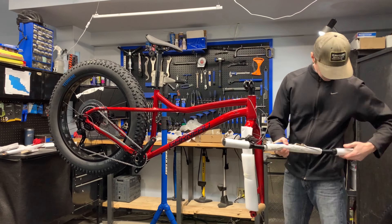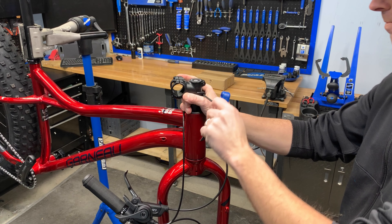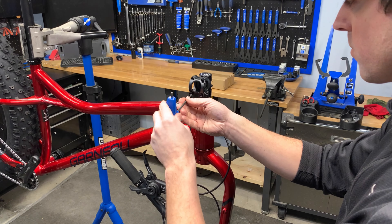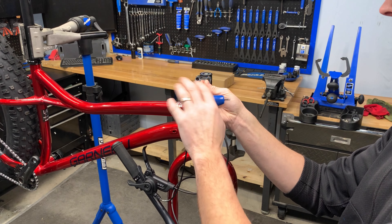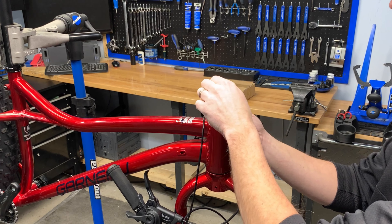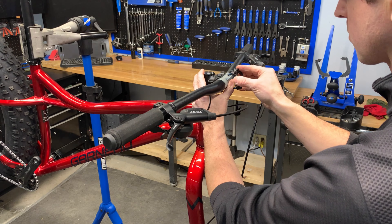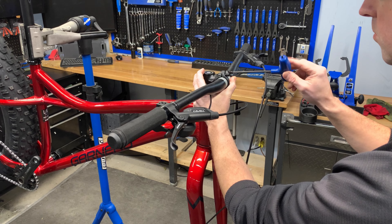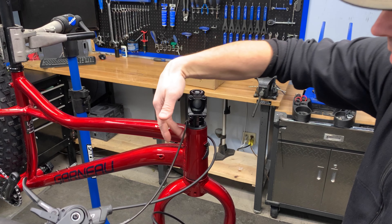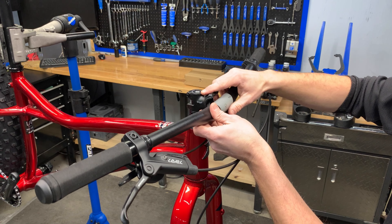Once you get the bike in the stand, go ahead and finish removing all the packaging. From here, you want to get ready to install the stem and the handlebars together. Pay attention to the gear shift cable — align the fork and the stem together, and make sure you don't get the gear cable caught behind the stem, like I'm about to do right here. I was totally oblivious to it. I tightened everything up and then realized what I did wrong. Make sure that cable is in front of the stem. Pull that cable out from behind the stem so you don't have to do it twice.